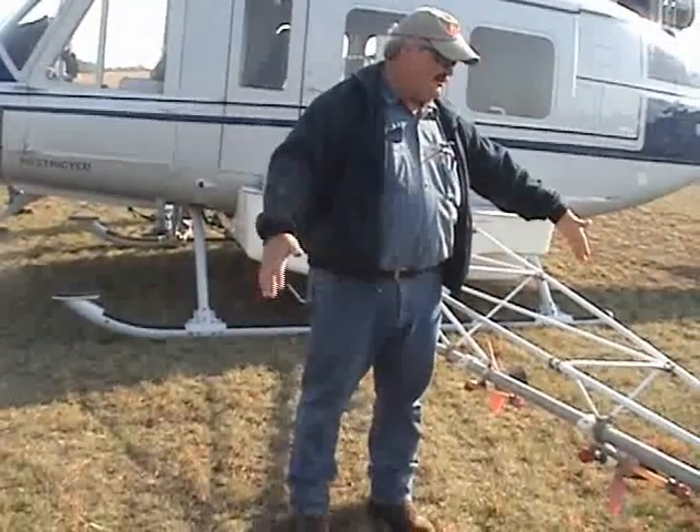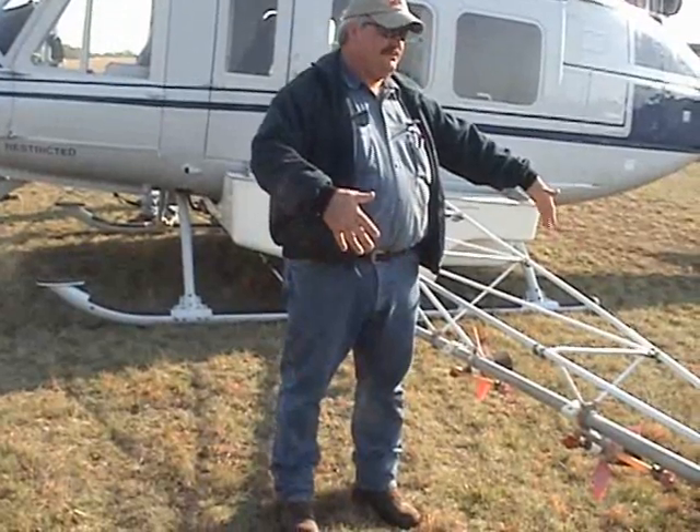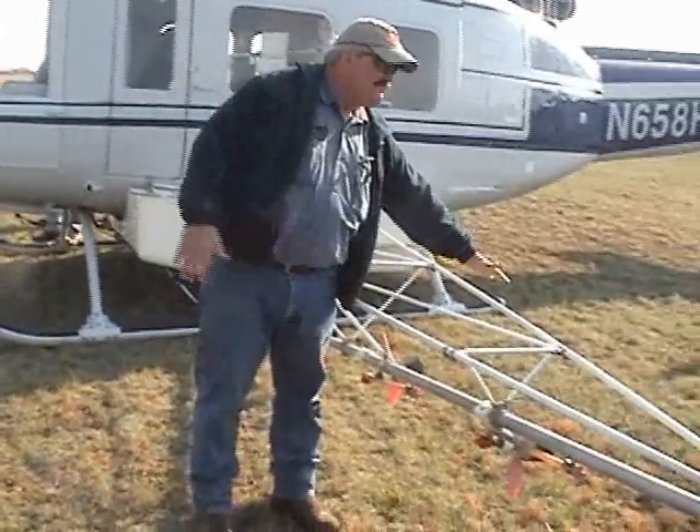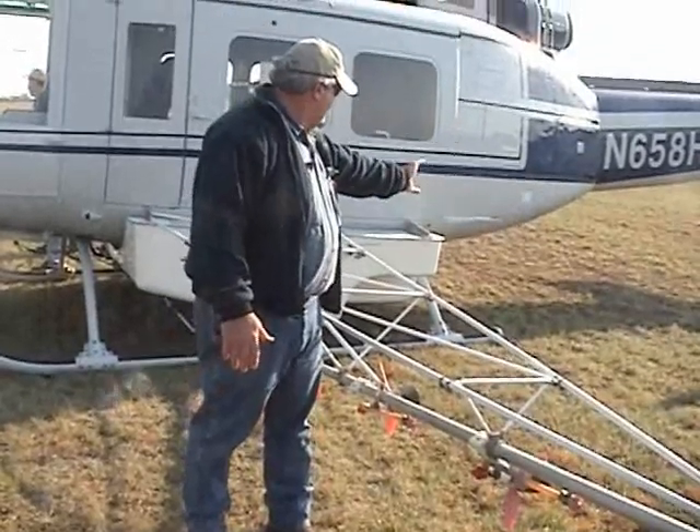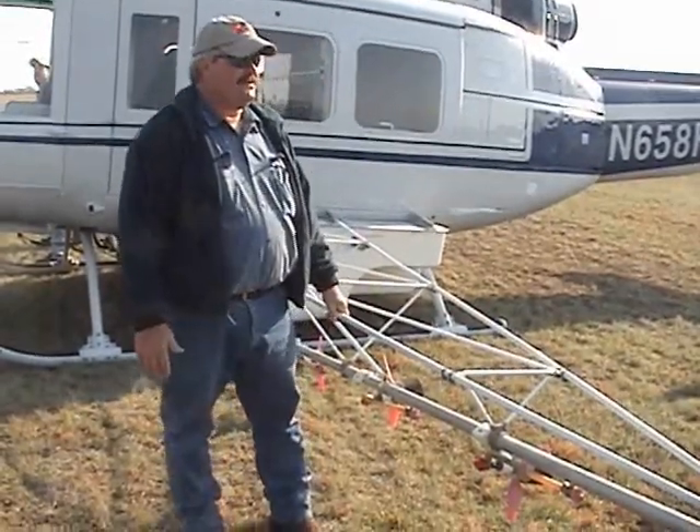I just prefer everybody stay — if you have to work around the booms for the calibration, just stay up front. Don't go behind the skid or spray tank, just stay up this way. That's the biggest thing.